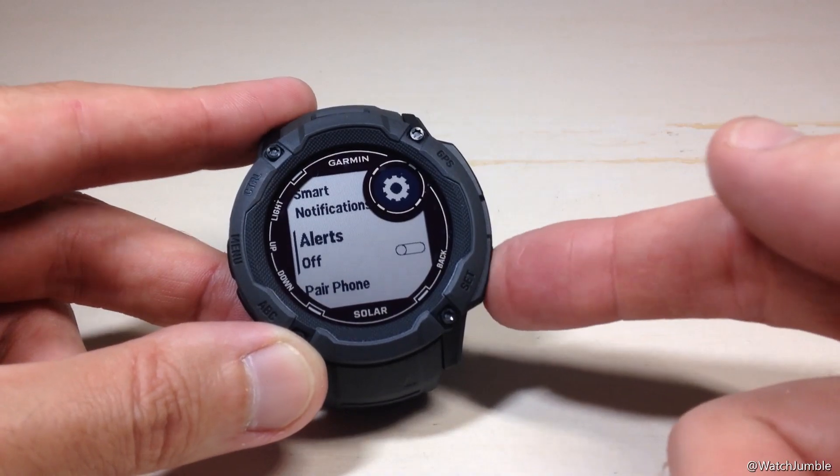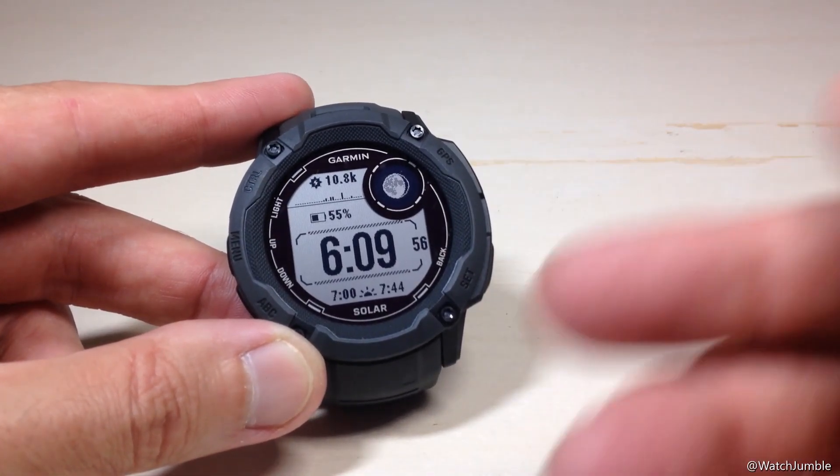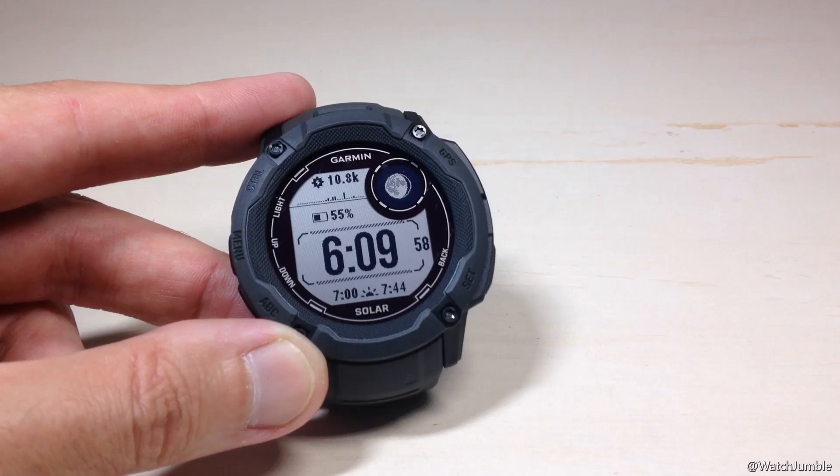Once you've got it set the way you want, you can simply press the back button a couple times to get back to your main watch face. And we've successfully turned off the phone connection alert on the 2X Solar. I hope the video helps.